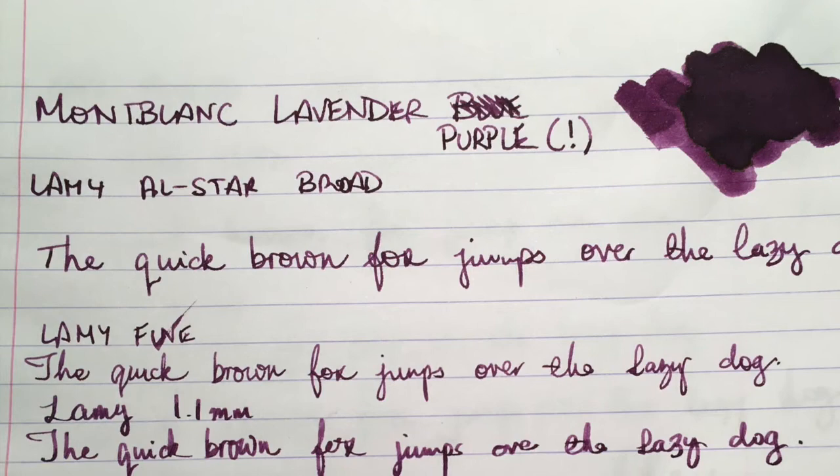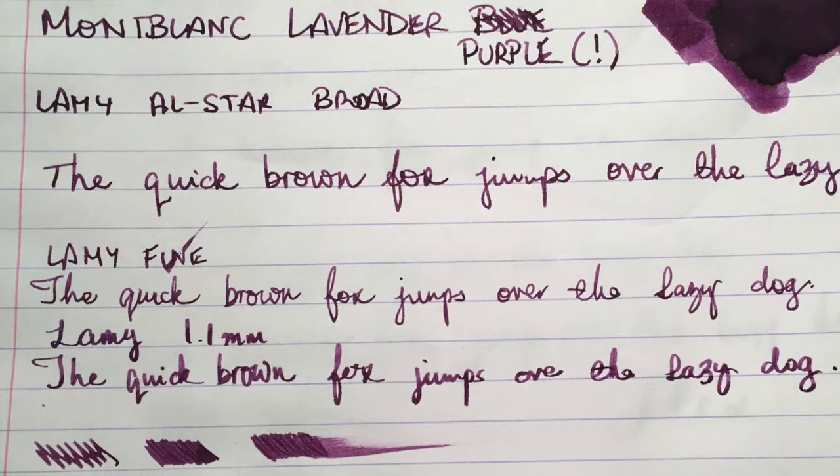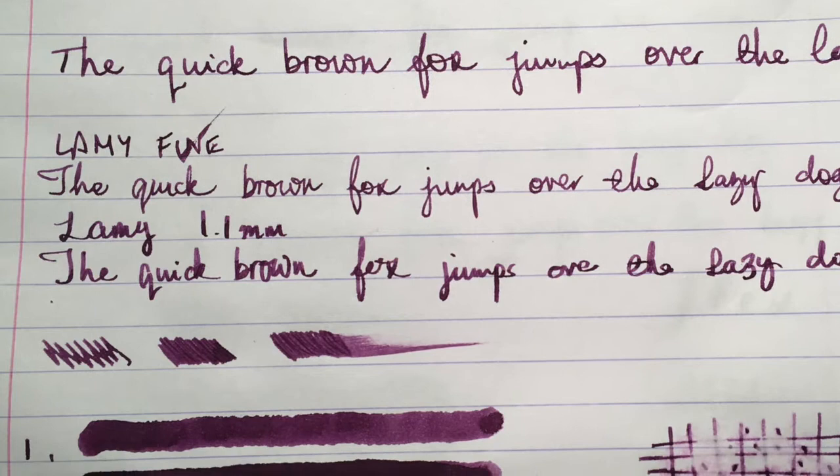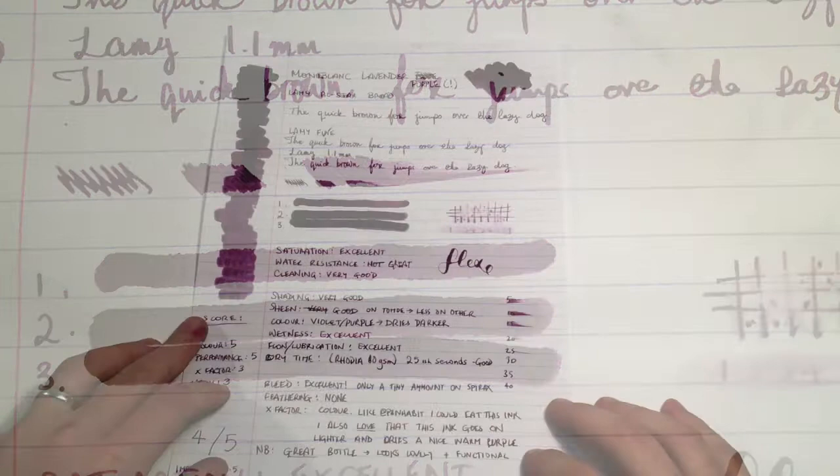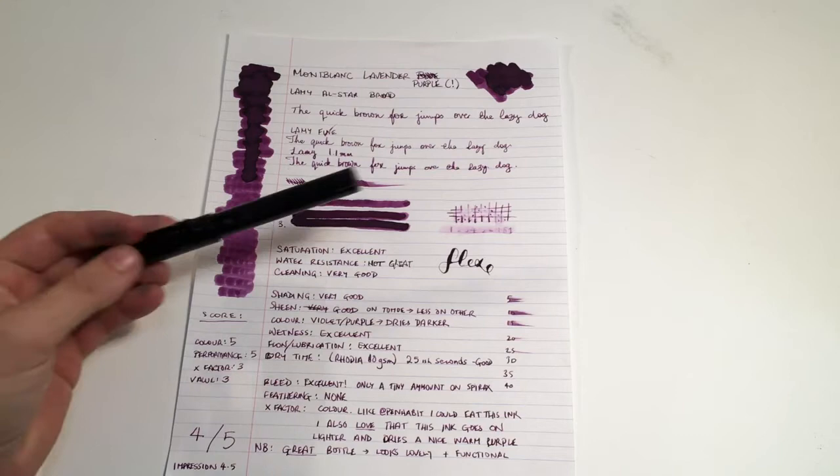I think it performs really well across a broad range of nibs. As you can see from the triple pass, you do get some nice shading that comes through, and particularly I like the more saturated color that comes through on the third pass. Saturation of this ink is really, really great.